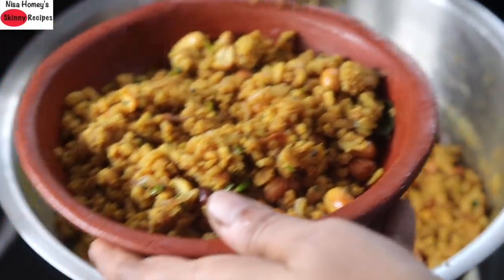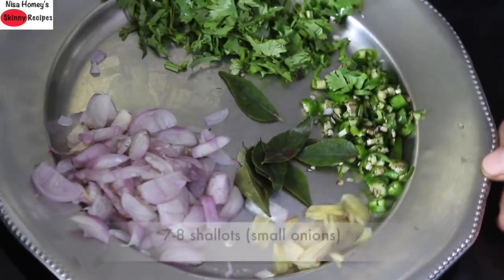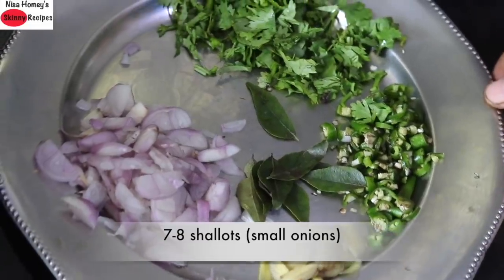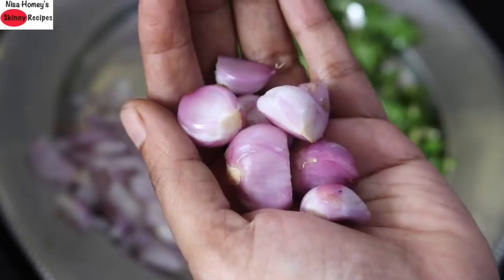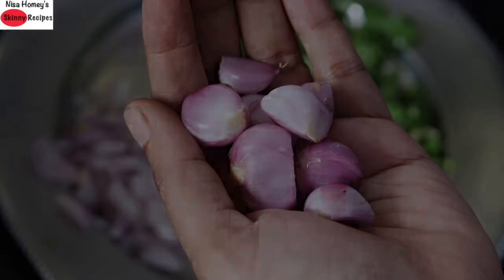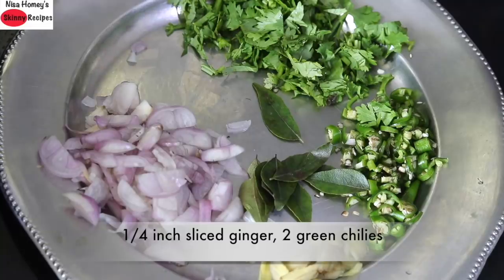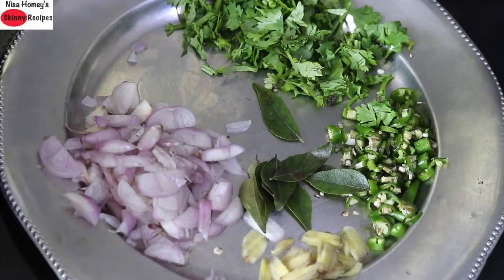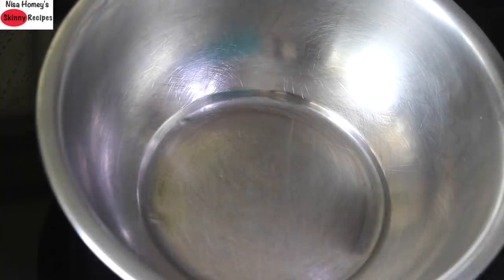So without wasting much time, let's get started with the recipe. I have already chopped about 7 to 8 shallots, also known as small onions. I prefer to use shallots in my recipes as they are a good source of vitamin A, C and folate along with minerals like iron, calcium and potassium. I also have 1/4 inch of sliced ginger, 2 green chillies chopped — you can increase or decrease green chillies to suit your taste — a sprig of curry leaves and a handful of coriander leaves chopped.